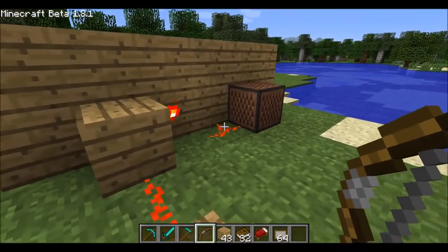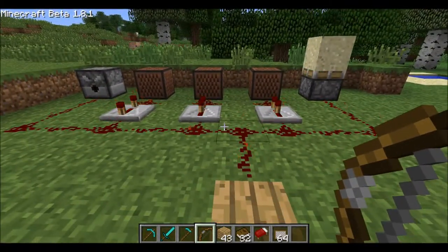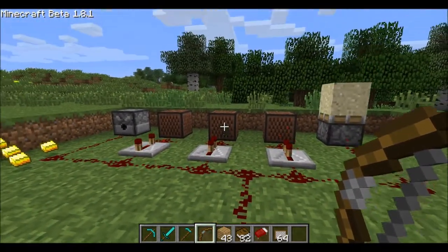Il circuito schematico è essenziale. Naturalmente il segnale del redstone può essere trasmesso a qualsiasi altro dispositivo; per l'uso delle casse e le note che possono emettere, vi rimando al link sotto.